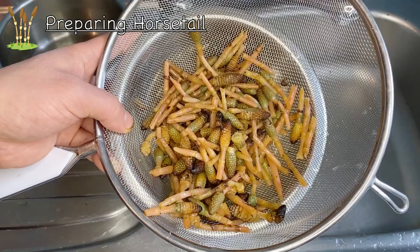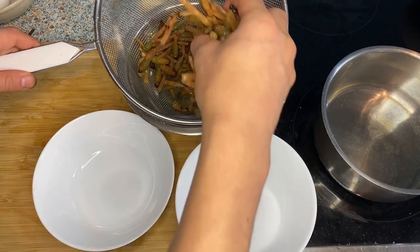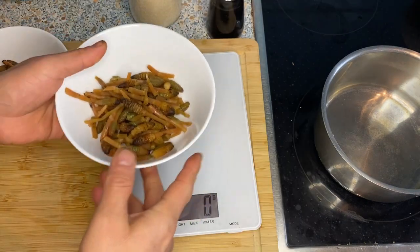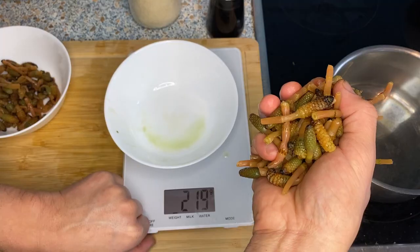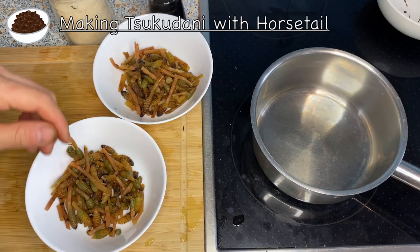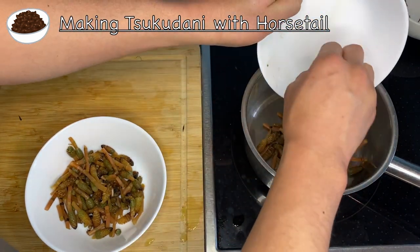Now the horsetail is ready to be used in the two dishes. I'm going to separate it into two parts: one for the tsukudani and one for the beaten egg dish. Let me measure this — that's about 70 grams total, so we're going to first make the tsukudani. In a pot I'm going to put half of this, which is about 70 grams.